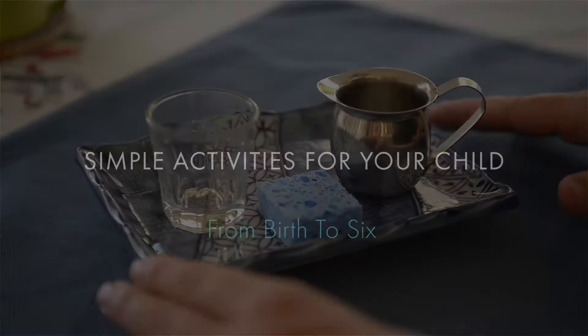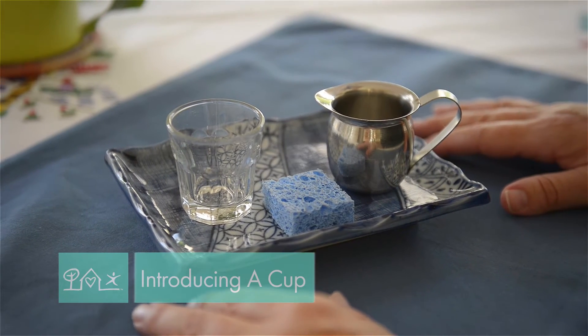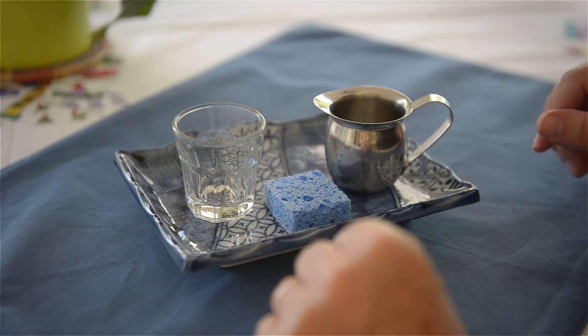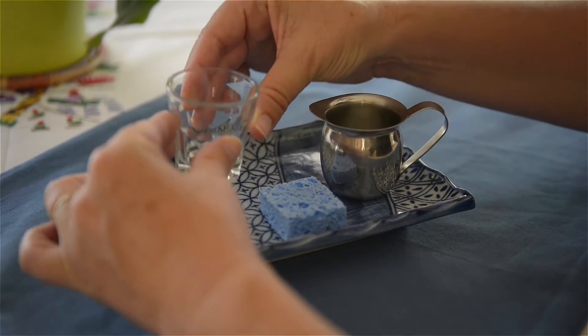Have you ever thought of avoiding the sippy cup altogether? This is a wonderful way to introduce drinking from a cup to a young child — as early as five or six months, when they are able to hold the cup with both their hands.